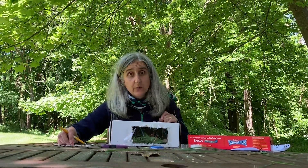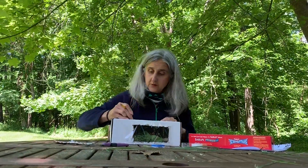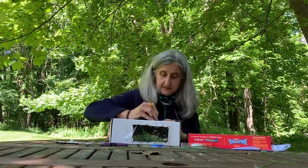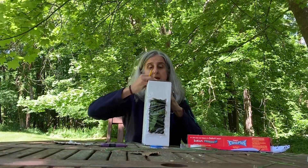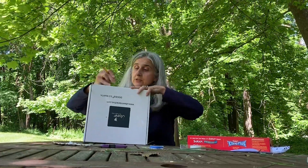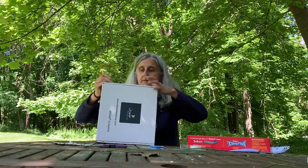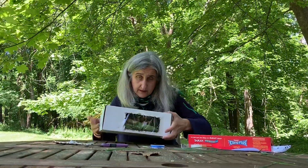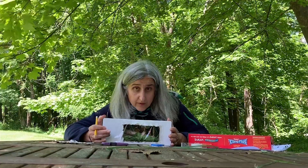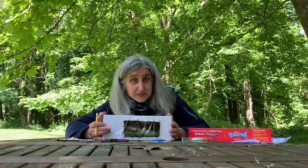We also want to give our bugs air to breathe, so I am going to take my nail — or you can use a thumbtack or scissors — and make at least three holes on each of the sides of the box so that my bugs can breathe. With that we have a great viewing window and a nice opportunity to put my bugs in there and explore them. By making our bug box today we are encouraging our own exploration of bugs.